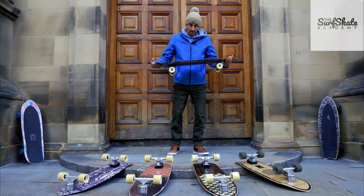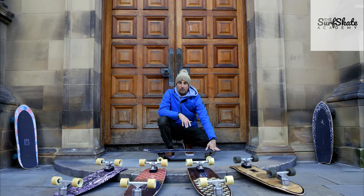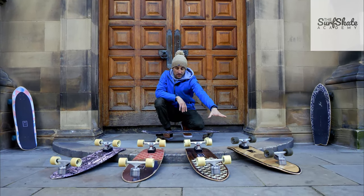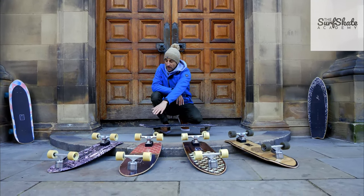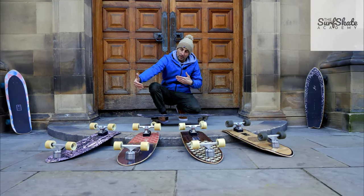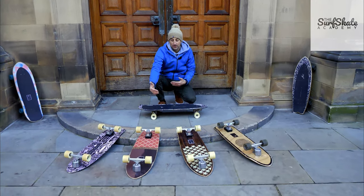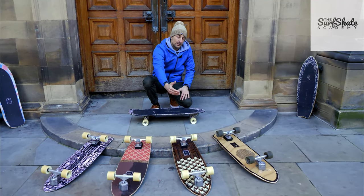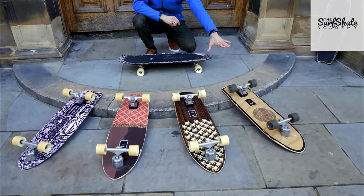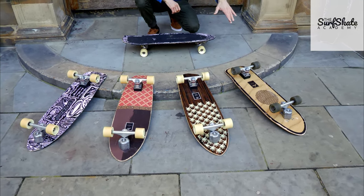Now we're going to talk about length deck, which is super important. I really like to work with around 34 inches. The Pukas Dark is 34.5 inches with a 20 wheelbase; the Chopu is a 34 deck with a 19 wheelbase; the Padang Padang is a 34 deck with an 18.5 wheelbase, a bit more responsive; and the Kontiki — super responsive — is a 17 wheelbase, 34 deck, with a double concave and double rocker.